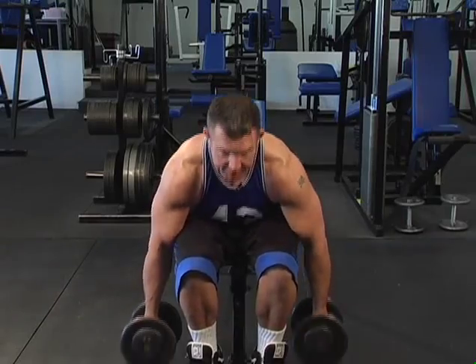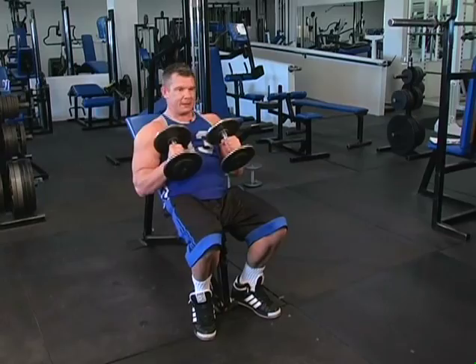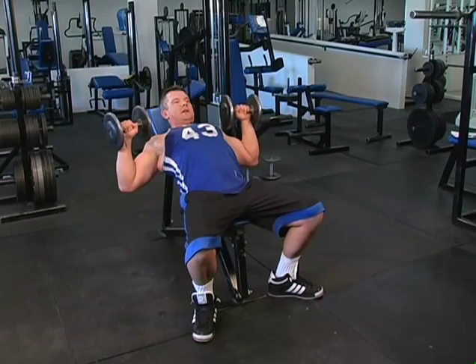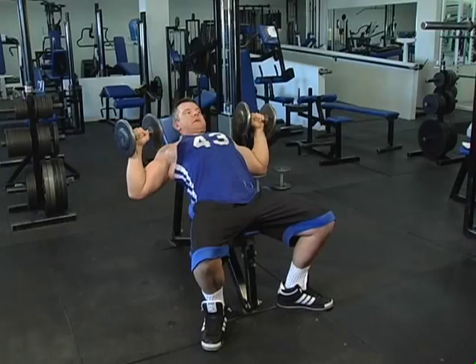I'm going to use dumbbells to demonstrate the exercise. Sit back, let the dumbbells come up onto your chest into position at the lower part of the repetition. Press upwards vertically, just touching the dumbbells at the top. Bring your elbows down and back and press.